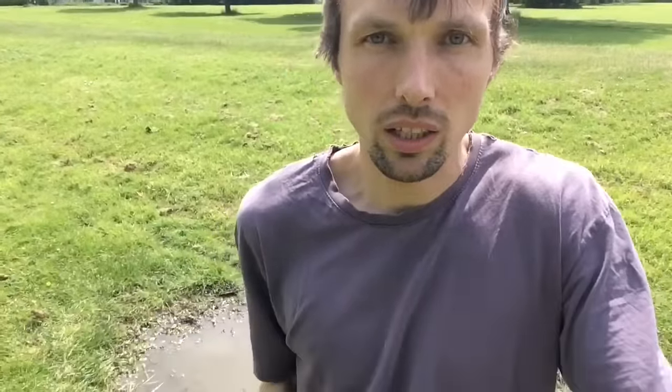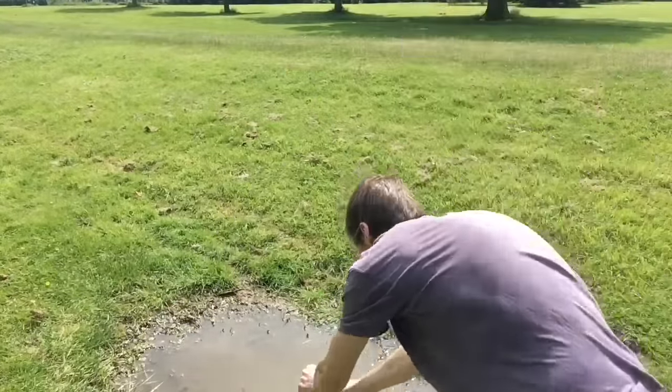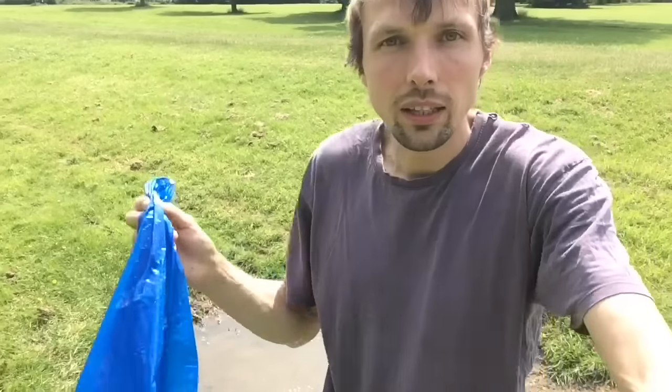The leak is now fixed and it's not leaking anymore — the bag is repaired. Just pour the water back into the puddle, and the bag is ready to be used again.